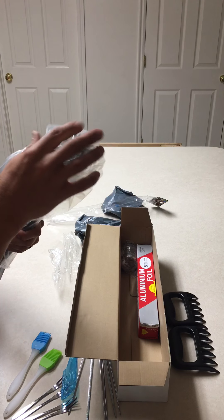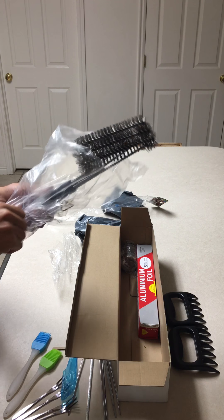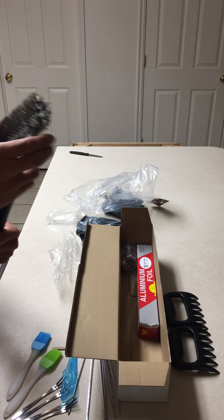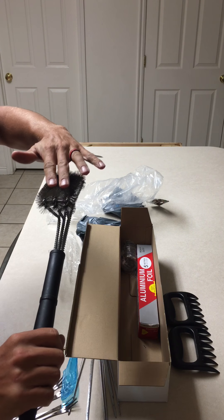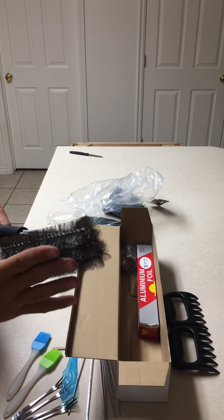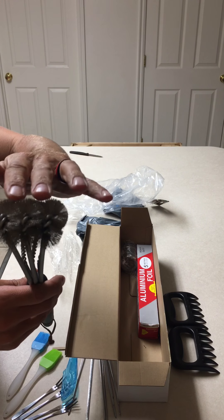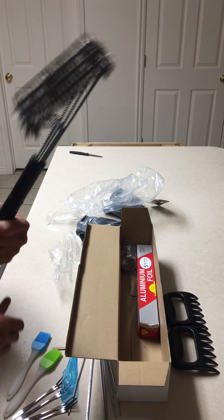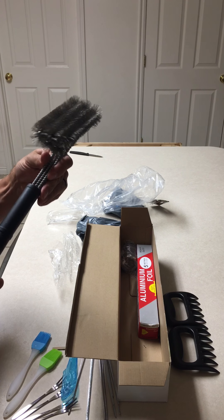Now the good stuff — a barbecue brush. That is a nice heavy duty brush. I like that design. You've got a little ridge right there between three layers of brush. That'll work perfect for the bars on there. All of them come flat, but you can see it has those nice little ridges. You can run those bars on your barbecue down and get it nice and clean. That's a nice solid brush — definitely heavy duty.